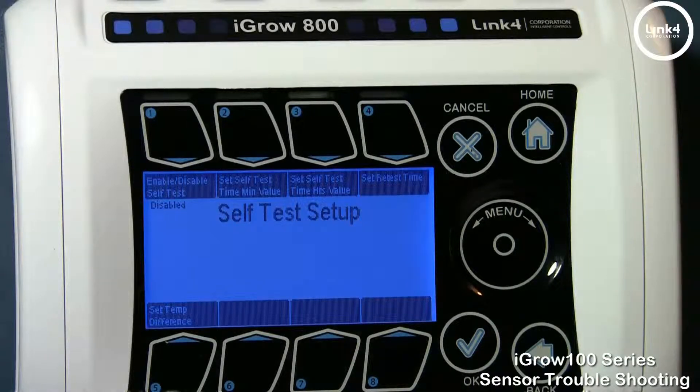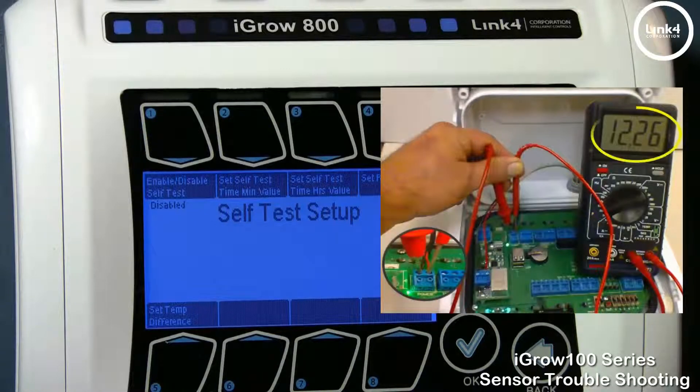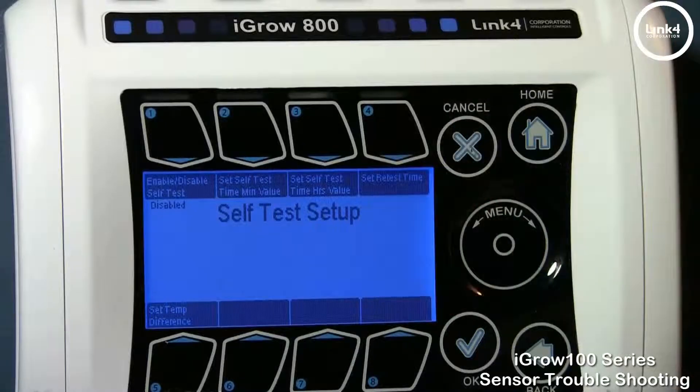Finally, the last thing you want to do if your sensor issues continue is measure the voltage of the power supply itself. Because if your power supply step-down voltage is not 12 volts or a little bit above, it could create havoc with the 3-volt logic associated with the controller's internal memory. Now that we've discussed sensor troubleshooting, I hope you take this information and apply it to resolving your sensor issues. And that's our sensor troubleshooting video.